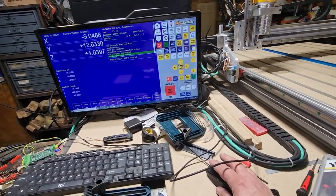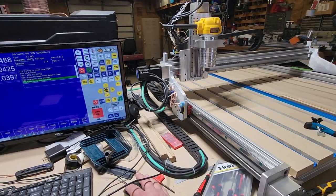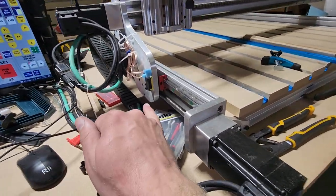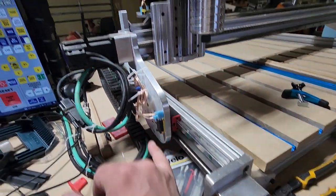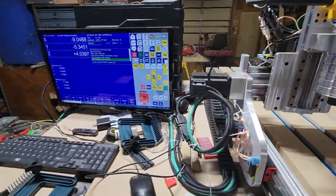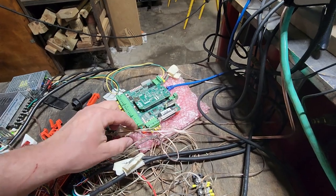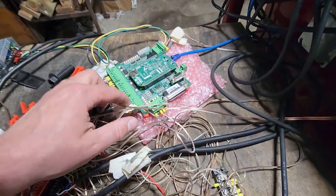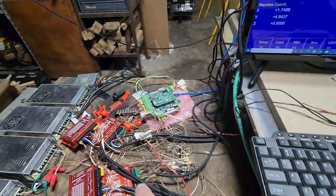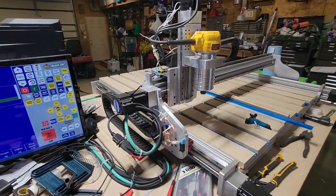Then I got my home switches done. There's one for each axis. It's just a wire — I think it was this pin here — it doesn't really matter which pin. It's one of the pins, and it's just one circuit through all of them. So it was pretty straightforward.